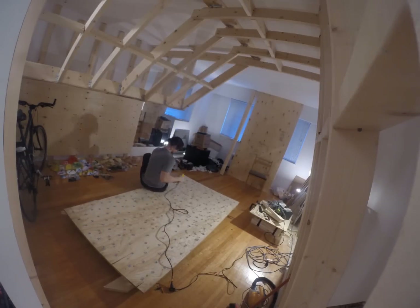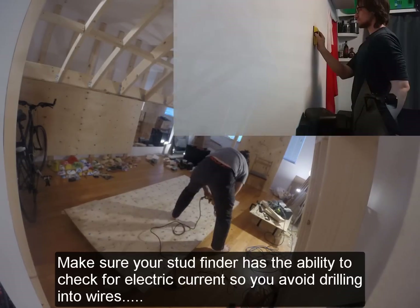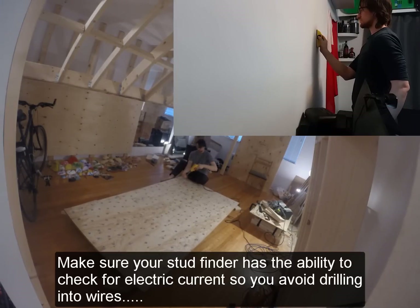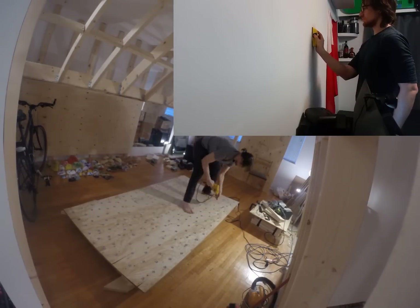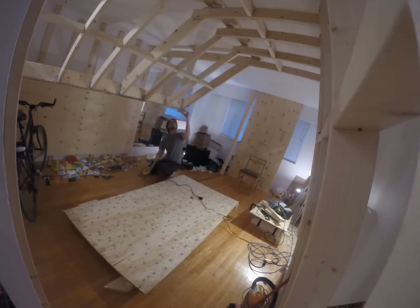Personally, I find most of these methods rarely work, as the drywall is usually too thick. Using a stud finder is the best way to go. Even with a stud finder, however, you may have difficulty, as there is often soundproof panels or foam placed in walls, pipes, wiring, improperly placed holders, and other anomalies which can all throw your stud finder off.